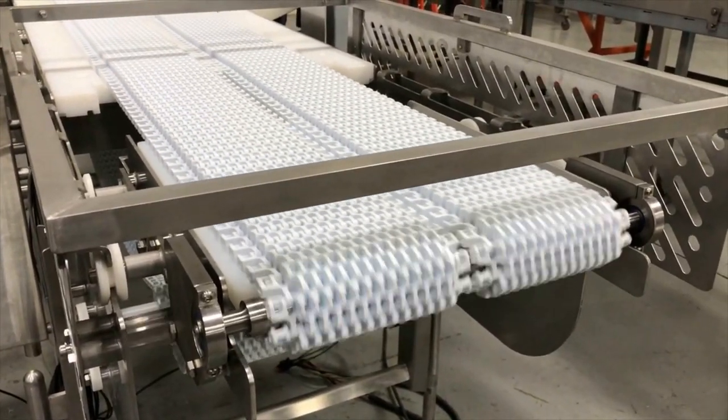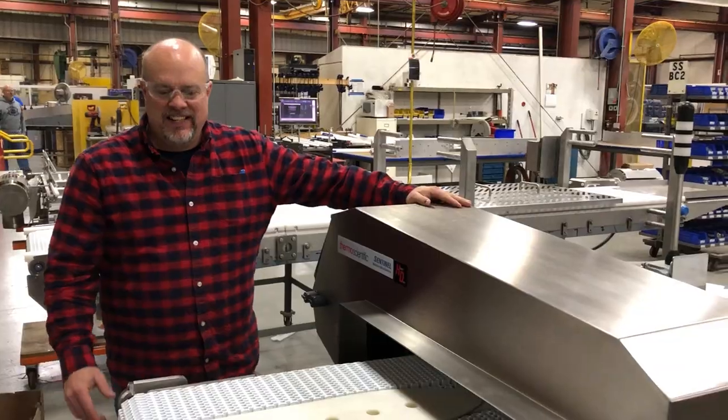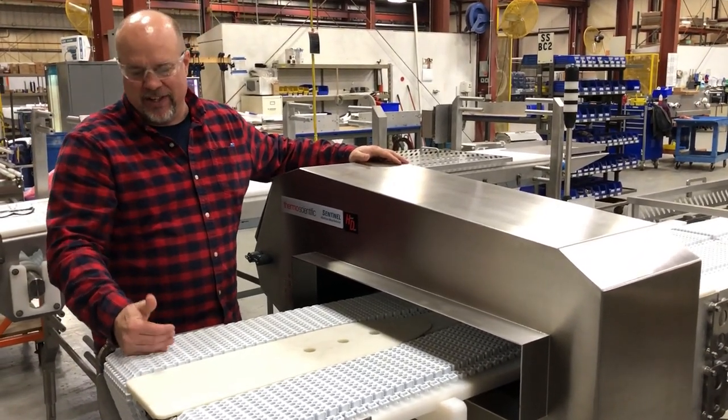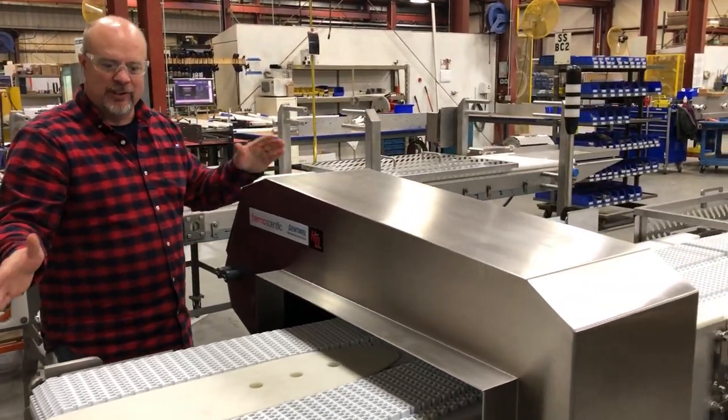Multiconveyor's established rep Jerry Kuzmicki of PB&J Packaging explains further: we're taking the product from a wide format center to center, from conveyor to conveyor, off of a dual lane check weigh where it needs a little bit more room for the load cells.